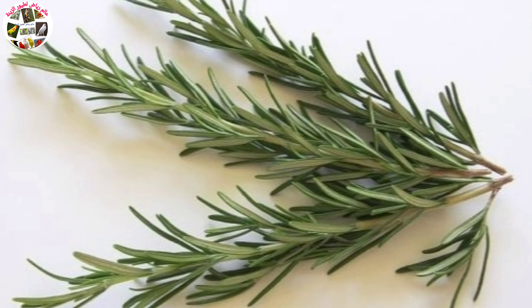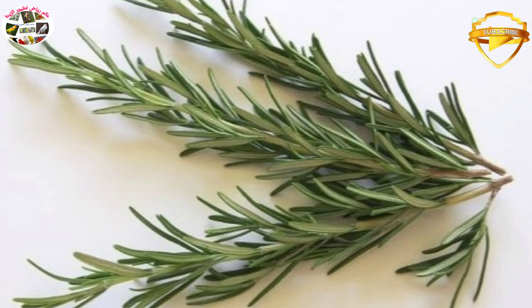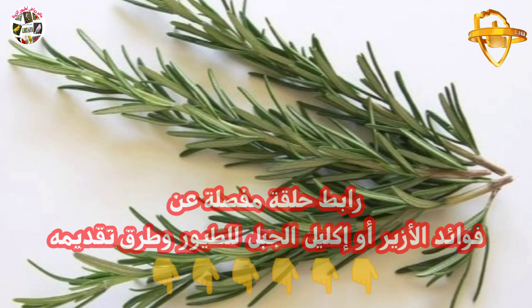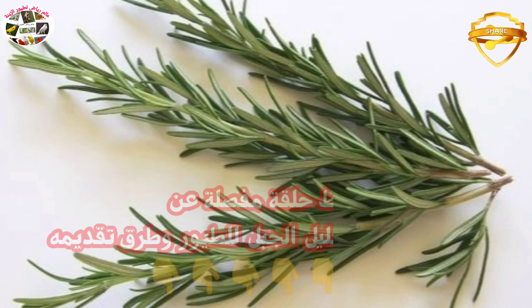بالإضافة إلى أنه مفيد لعلاج السعال والبرد والإمساك وعسر الهضم، بالإضافة إلى مجموعة لا تحصى من الفوائد والاستعمالات. ستجدون رابط حلقة مفصلة عنه سأتركه لكم في صندوق الوصف لمن أراد التعمق أكثر.